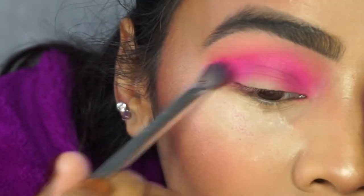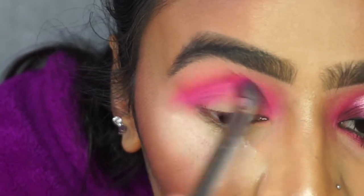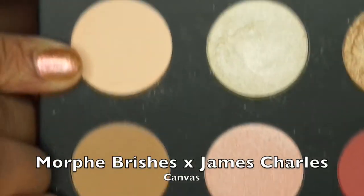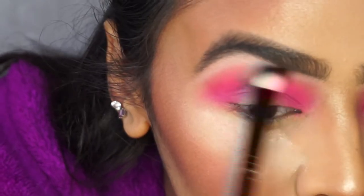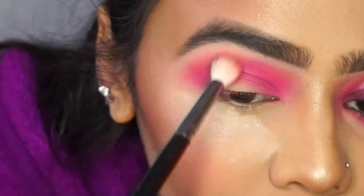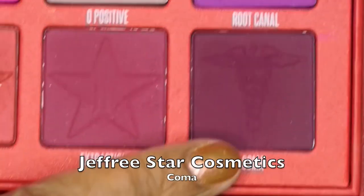I'm bringing that 'Skip' color from the James Charles palette back in to deepen up the pink, since you do lose intensity from blending. Next I'm going in with 'Canvas,' which is a pale shade with a peachy undertone similar to my skin tone, applying it under my brow bone just to clean up any color that went too far.